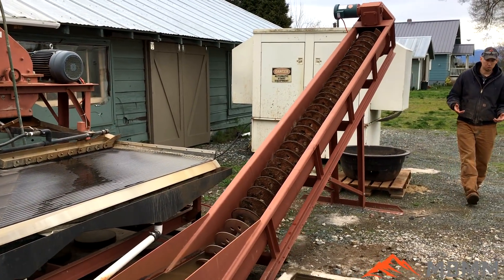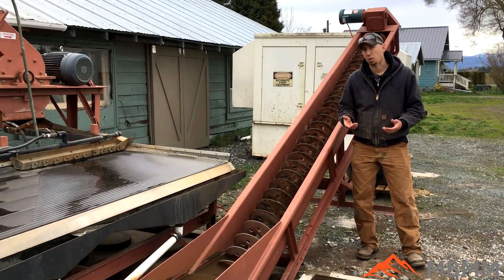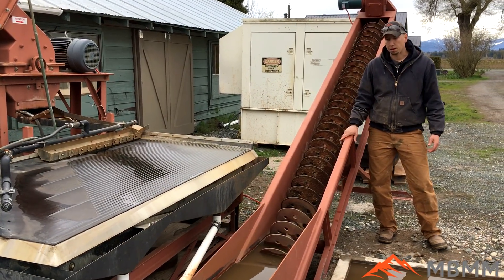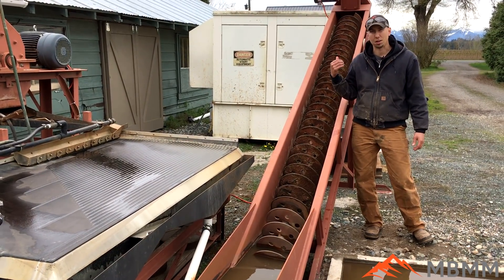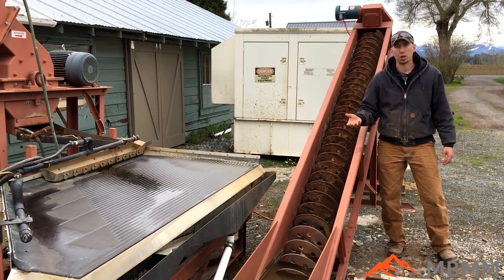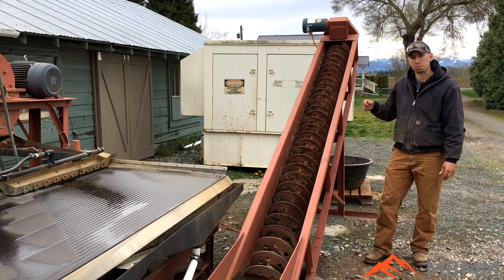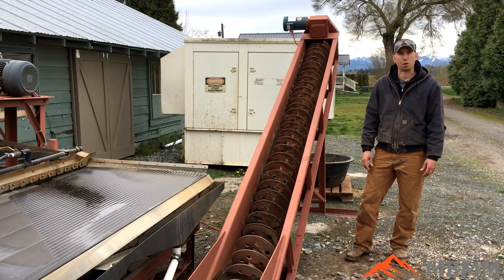One of the big advantages for a lot of our customers is they're mining in areas where they don't have a lot of water, so they have to recirculate their water over and over again. One of the main uses of this piece of equipment is to actually just dewater the tailings. They're not necessarily going to rerun them through the system, but they don't want them filling up the tailings pond because that water is very valuable. So they auger them out, dewater them, and that allows for a lot more recirculation of their water and their tailings pond doesn't fill up with rock.